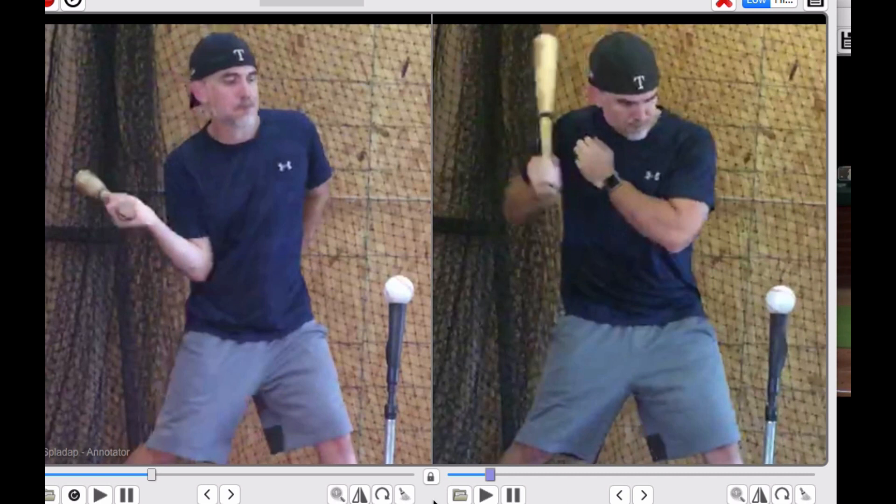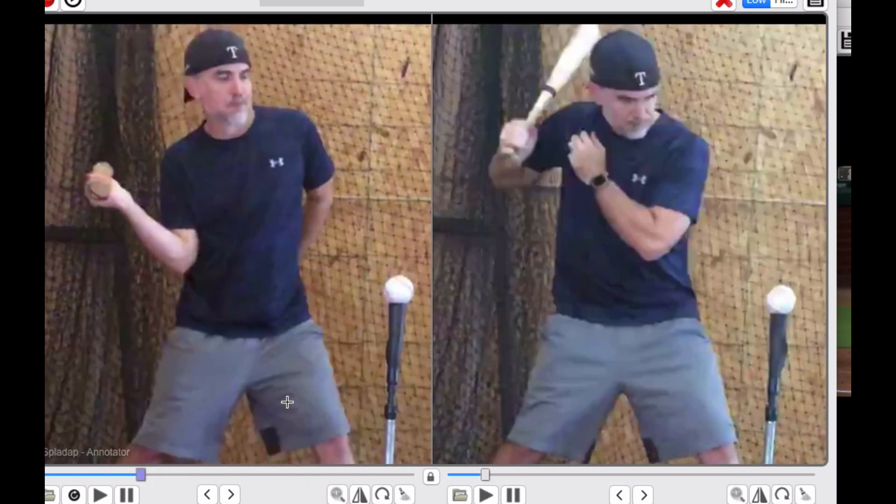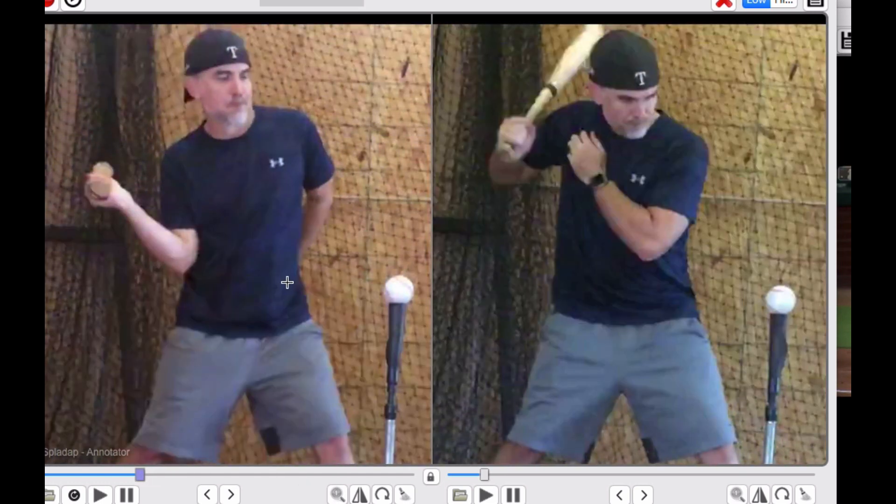On the left is a very common theme I see with young players. There's a point in the swing — for those of you that record across the plate — where you'll see the knob of the bat facing right at the camera. I also call it the disappearing bat trick, because with elbow draggers, you'll see where this bat will just completely disappear and you'll just see the knob of the bat right at the camera.